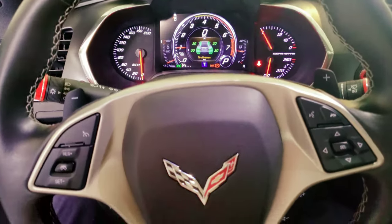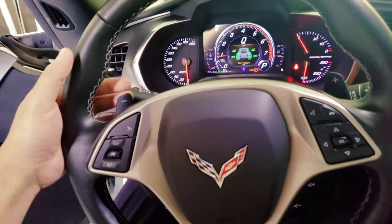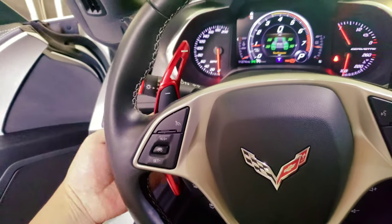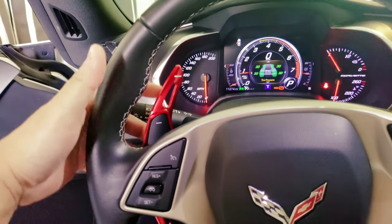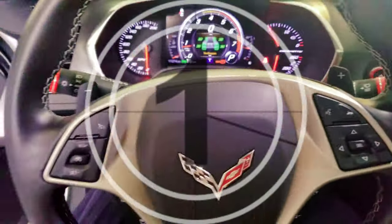So the factory paddle shifter is pretty much this big only, and when you drive it's really hard to hit it. So with the extender, now it's a lot easier to grab the actual gear. Let's take a look after I install it.